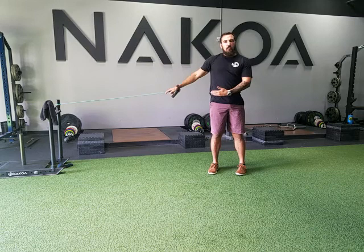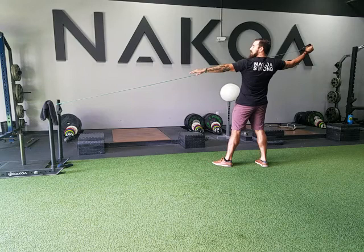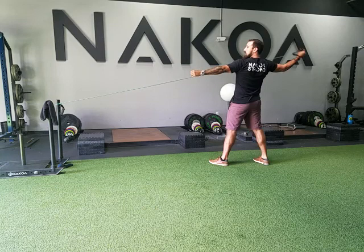So the first exercise — just grab a TheraBand anchored about waist high. What you want to do is get to that overhead throwing position, fully ascended, then slowly go through the motion, coming all the way through, then reset and slowly go through the motion again.